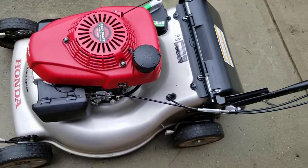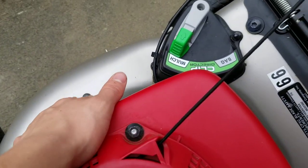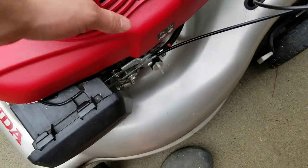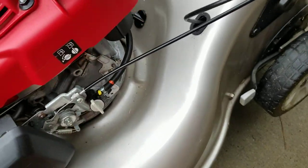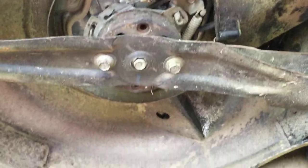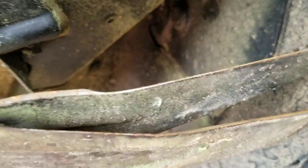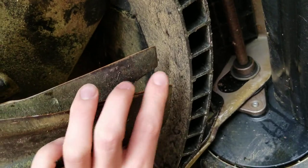Another thing — if we can tilt the mower over. Remember when tilting mowers over, always tilt it — especially on these Hondas — oil dipstick down or muffler down, because the PCV tends to leak oil into the carburetor if you do it the other way. That's the same on the Briggs & Strattons, so just be careful with that. This is your whole roto stop system under here — very convenient. I sharpened the blades before this year started. They're already dull again, but I did sharpen them at the beginning of the year.